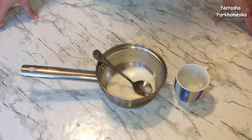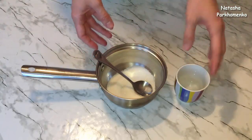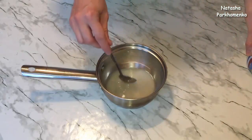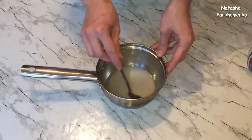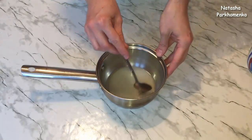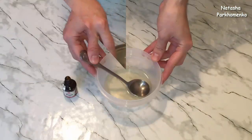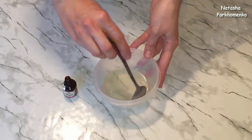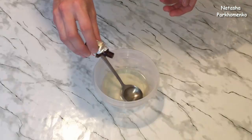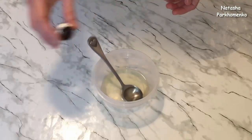Пока бисквит выпекается, приготовим сироп. Сахар я высыпала в ковш, добавляю холодную воду, все хорошо перемешиваю и отправляю на огонь. Сахар должен полностью растопиться, и с момента закипания кипячу 1 минуту. Сироп готов, немножко остыл. Добавляю несколько капель ароматизатора, перемешиваю и оставляю до полного остывания.